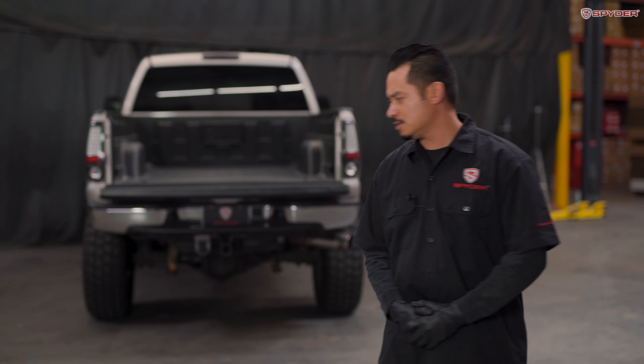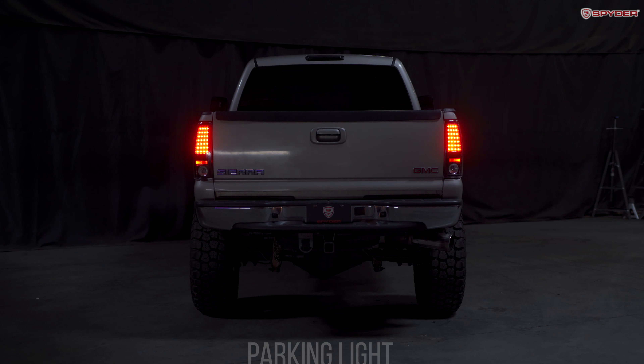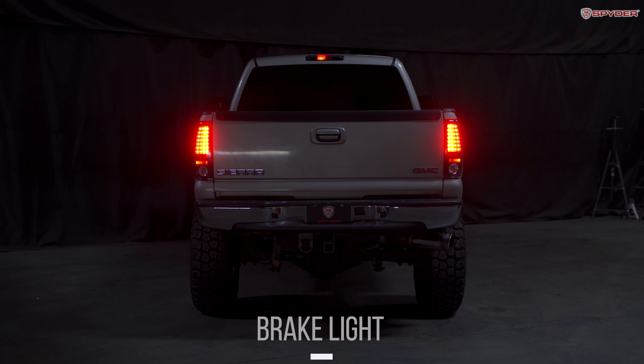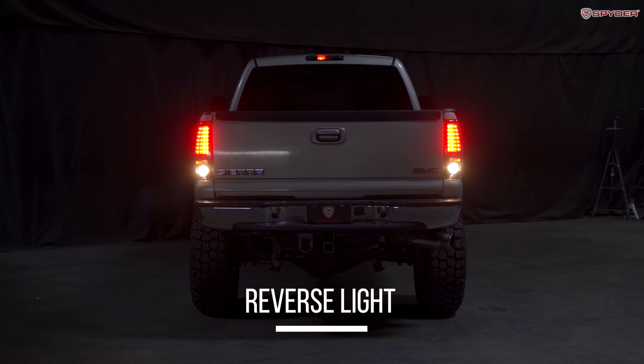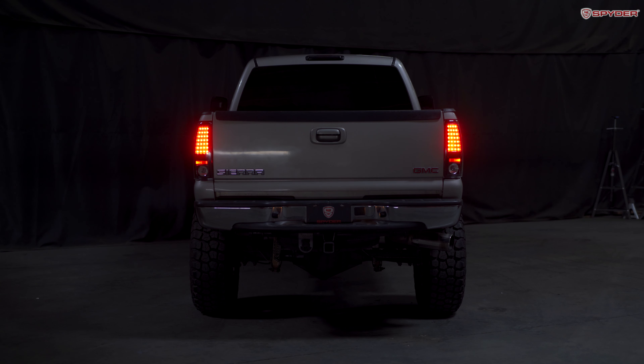Now that we're finished with this tail light install, let's close the tailgate and test all our tail light functions.